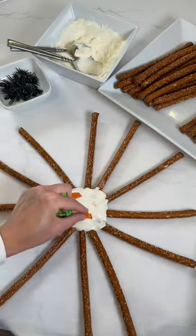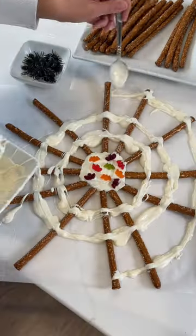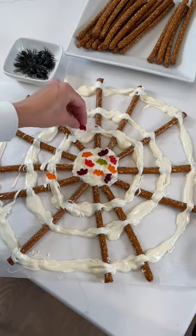Add more chocolate. Then I found these cute little gummy candies to put in the center. I layered more chocolate around to make a web pattern, then added more gummy candies.